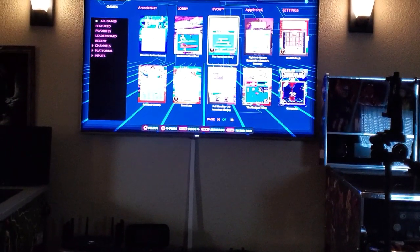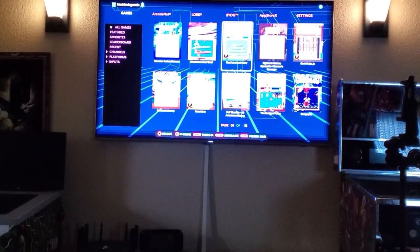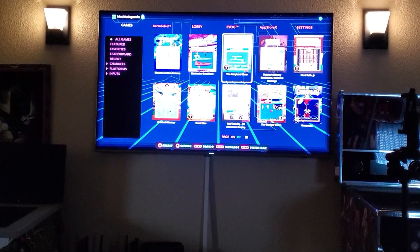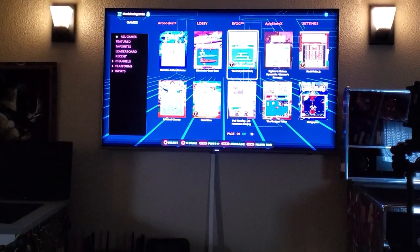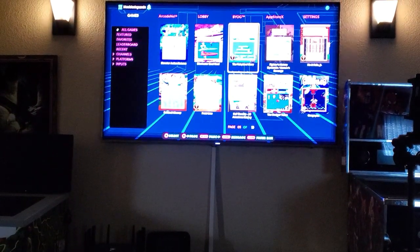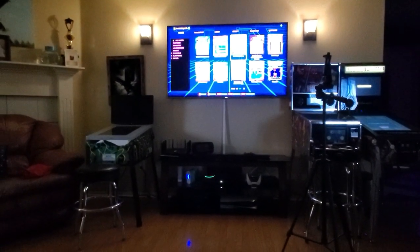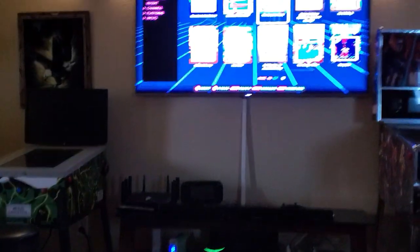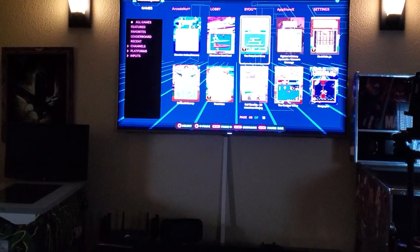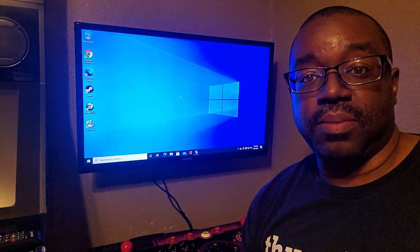What I'm going to do now is hook it up to my PC and play some Pinball FX 3 on my TV. You'll see what it looks like on there. I just wanted to show y'all that once you get it set up, you can actually have it this far — you'll be sitting on the couch playing games if you wanted to.